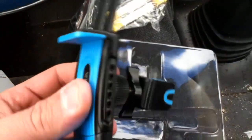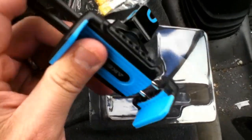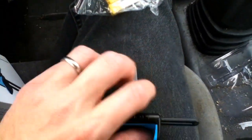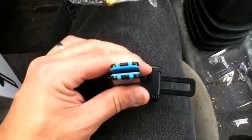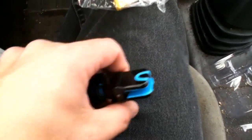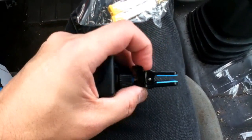Here's the one-handed operation — it makes it easy. And that's the vent clip with the adjuster. What the adjuster does is it opens and closes it, so you get a better grip.